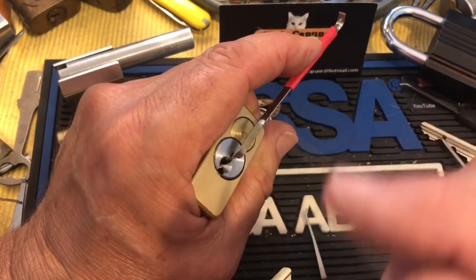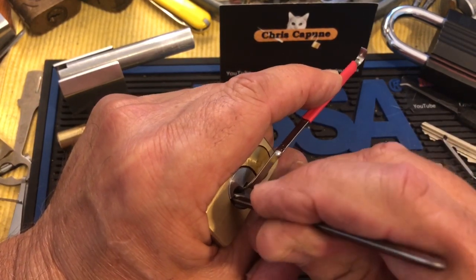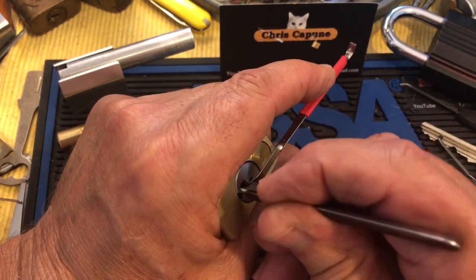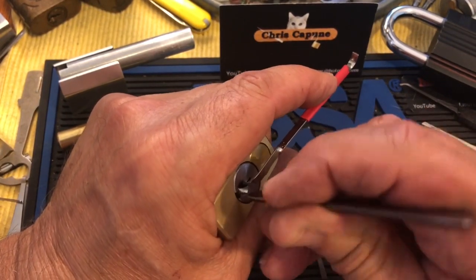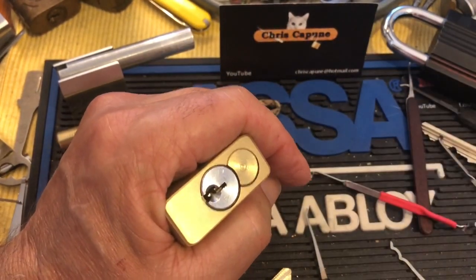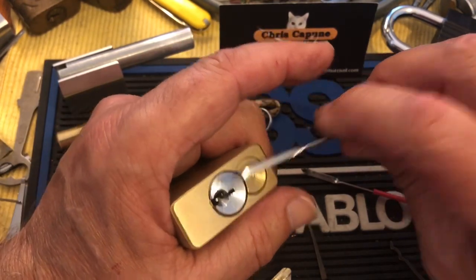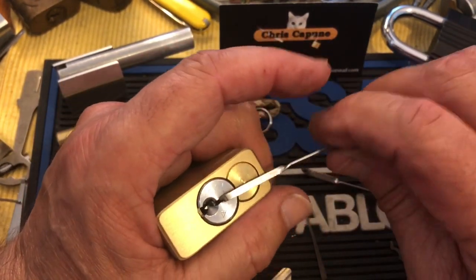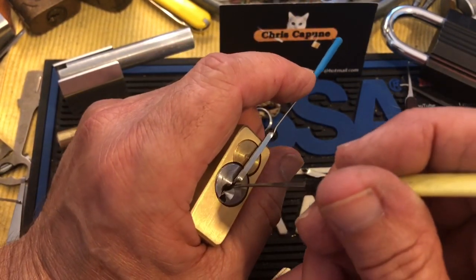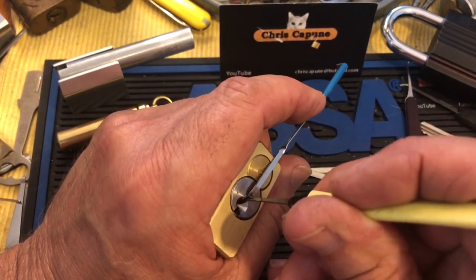All right, so at this point I'm going to check again — it looks like it's still up. So I'm going to try a different tension wrench. I'll try this one here; it's a lot shallower so it's not going to come in contact with the first keypin.